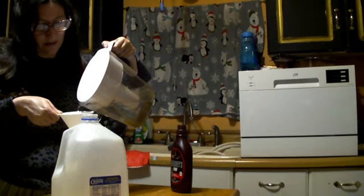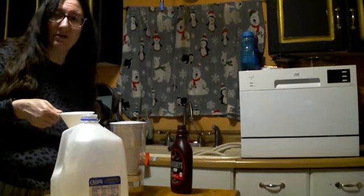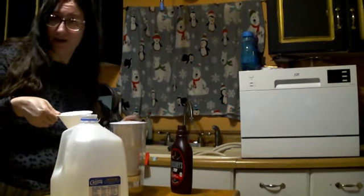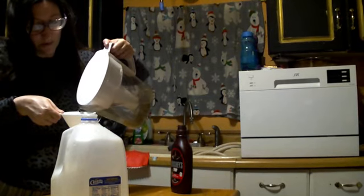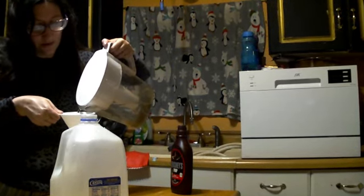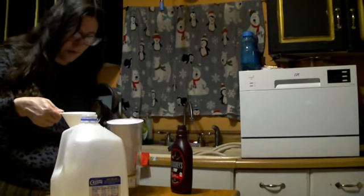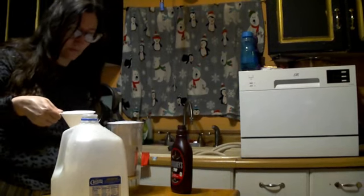Why am I pouring water right into the carton, some of you may ask. Part of it is because this is a good way for me to ensure that I am doing equal parts. But also, because it helps wash out that last little bit of milk.